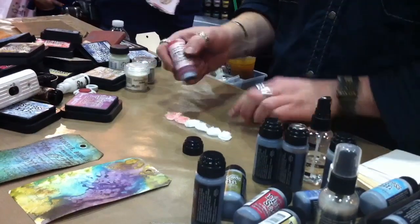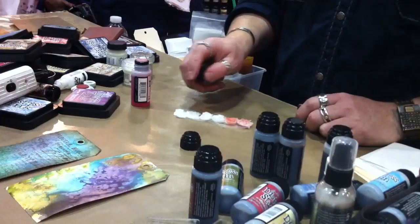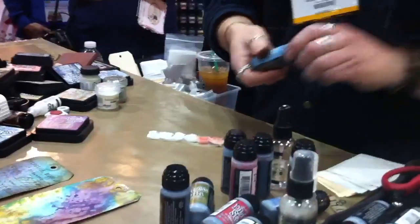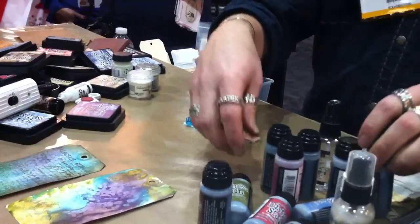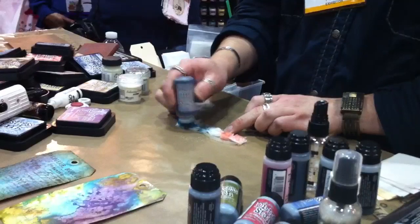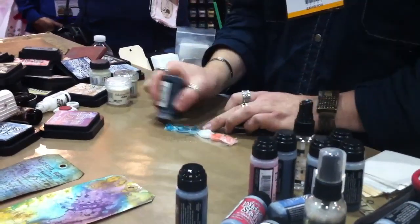If you want a mottled or more variegated look, spray it with water. Let's take a little more vibrant color — if I just touch it with a stain, that's going to blend it right in. I can take all different colors: add a little Weathered Wood, maybe a touch of green, do a little Forest Moss.